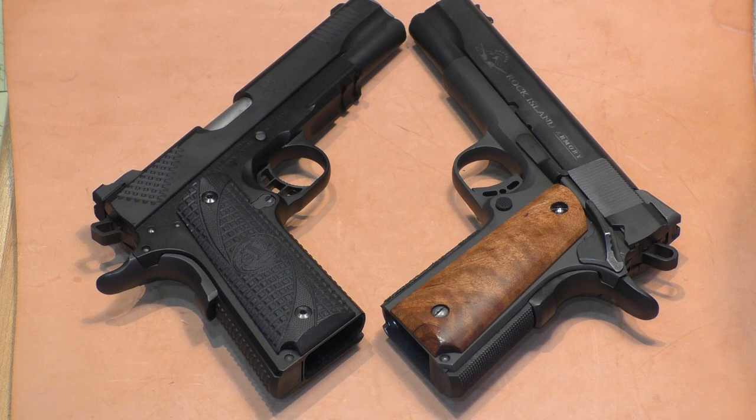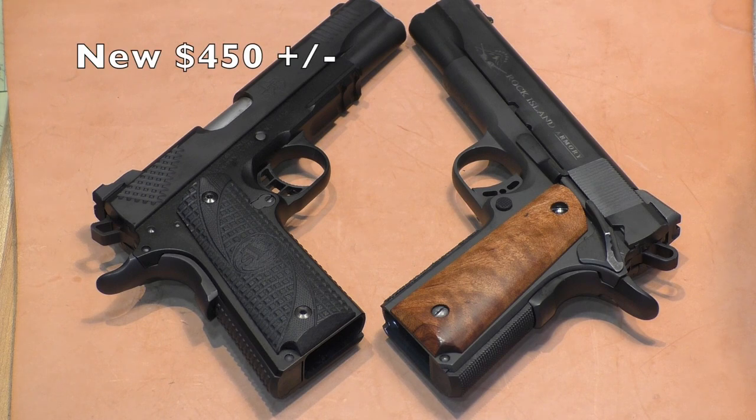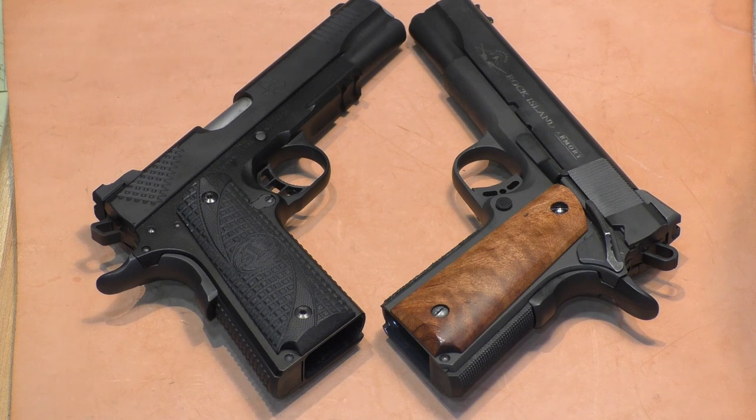The Rock Island, on the other hand — the Rock Series has a manufacturer's suggested retail price of $594. You can find them all day long for around $450 new in the box, and you can find them used for around the $400 mark, which is what I paid for this one. So a $400 1911 is still a very workable gun.